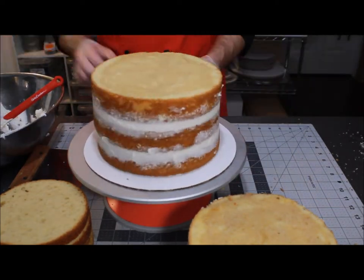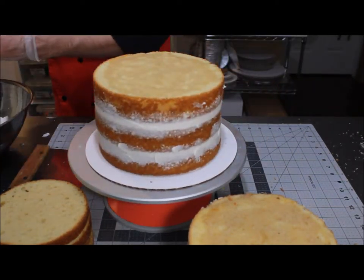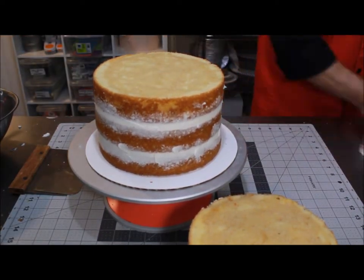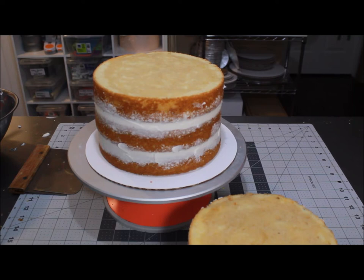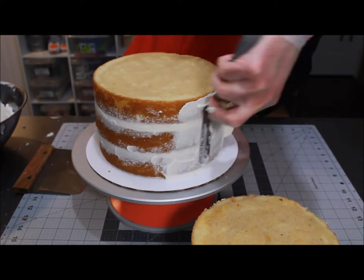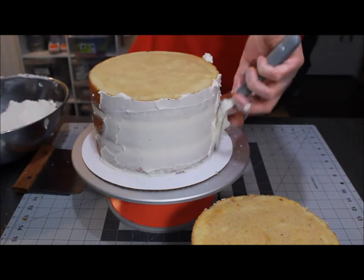I like to take just as much care and caution putting the crumb coat on the outside of my cakes as I do when I'm doing my final layer. Because these steps of your caking journey are the foundation steps to the perfect cake. Just like your home has a perfect foundation — it's poured, it's set, it's leveled — everything is done with care and caution. You want to use that same mindset with your cake.